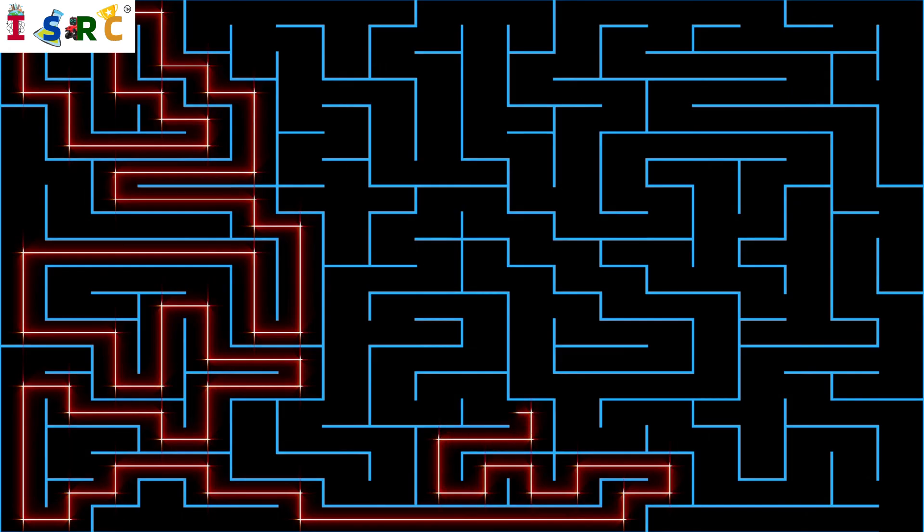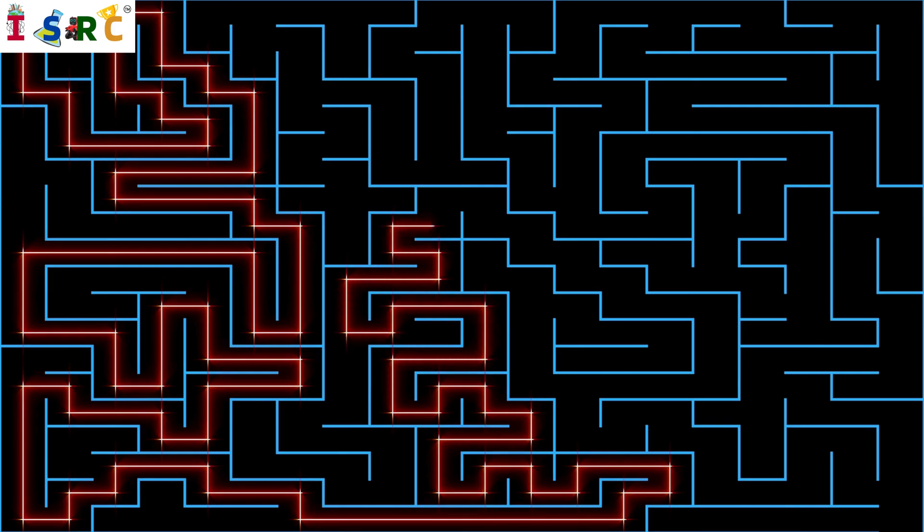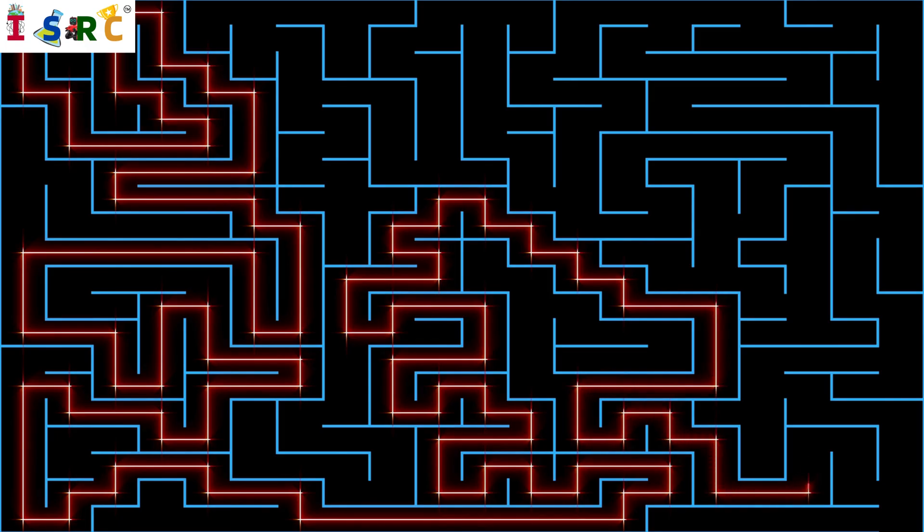This setup allows the robot to navigate through the maze using basic sensor data and decision making. We have also provided the code in the description box.